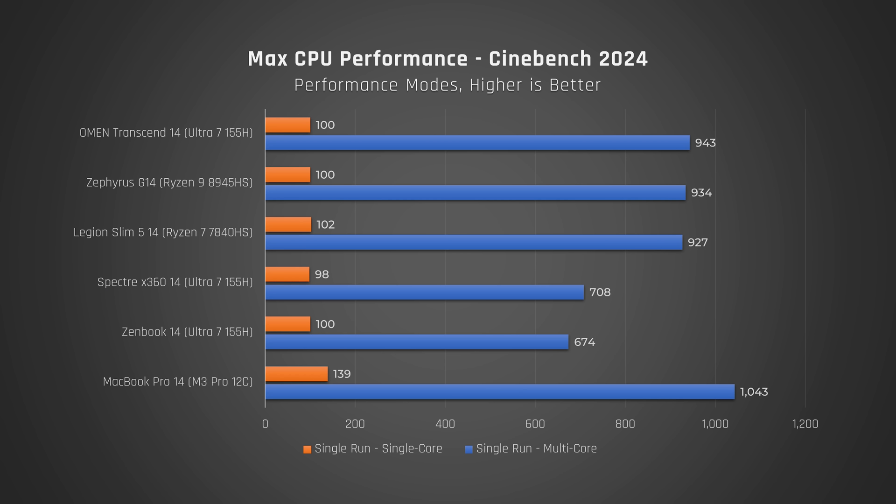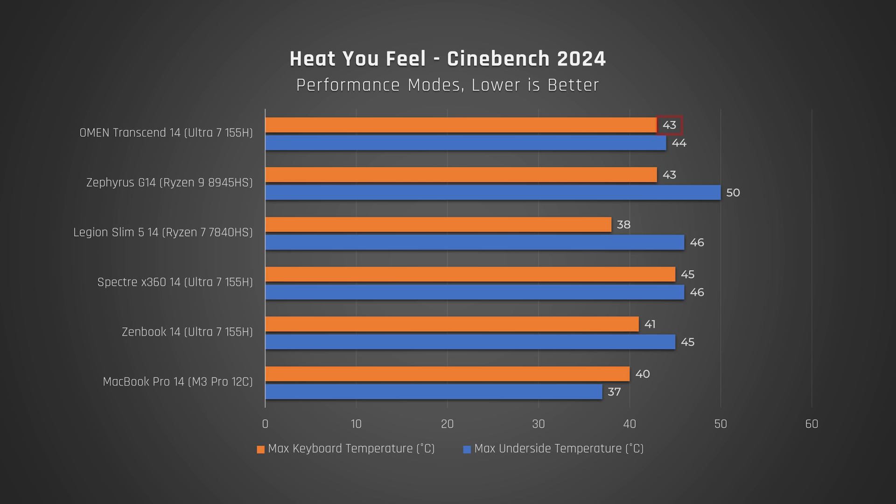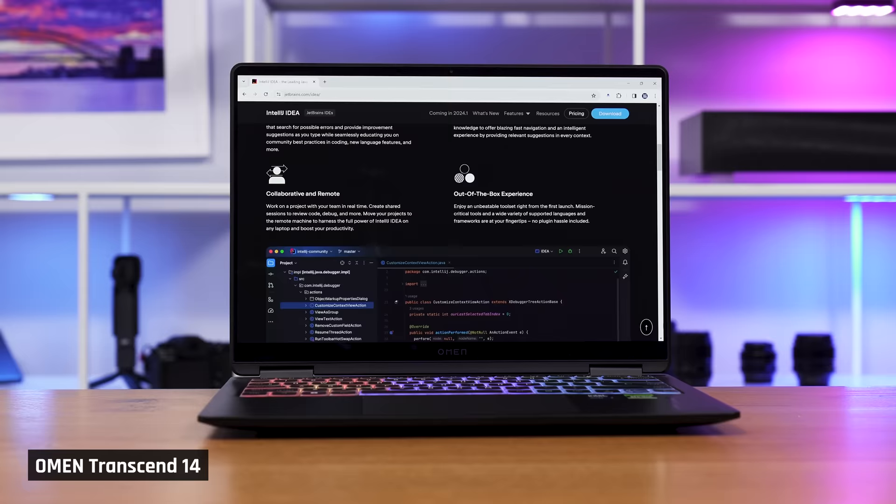However, it doesn't come close to the MacBook Pro 14 with the M3 Pro chip in either test. While the CPU is maxed out, the laptop does get warm, comparable to the G14. However, the underside of this laptop is much cooler than that one. So if you plan to do something like coding while the laptop is on your lap, the OMEN Transcend will be more comfortable.